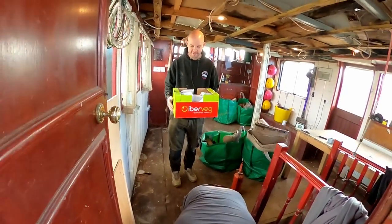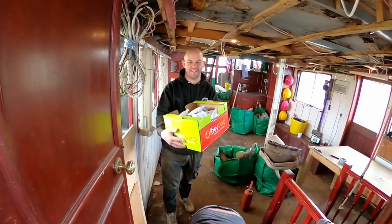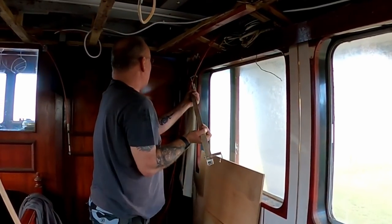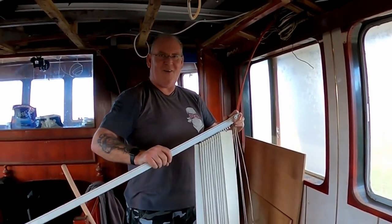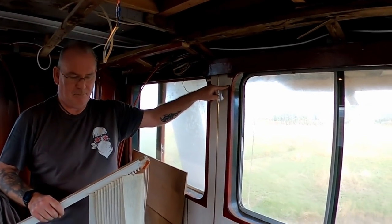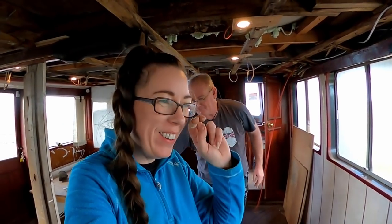Robbo brought dinner with him, didn't he? I think he's feeding the 5,000. Once fell swoop — that's a blinding job you've done there, Robbo. No covering these windows. Oh Gem, I think I broke your boat. Oh no. Bring him here and he breaks my boat.